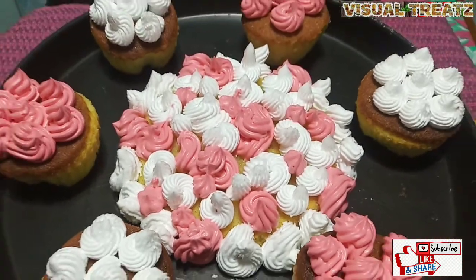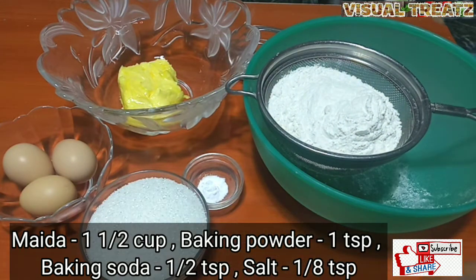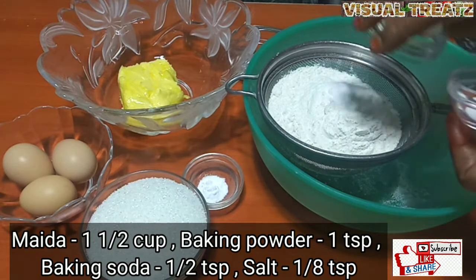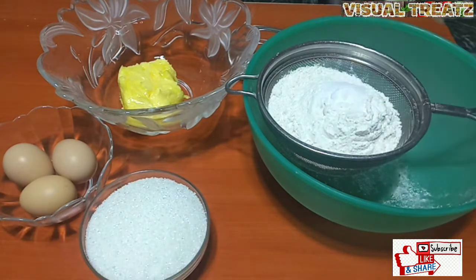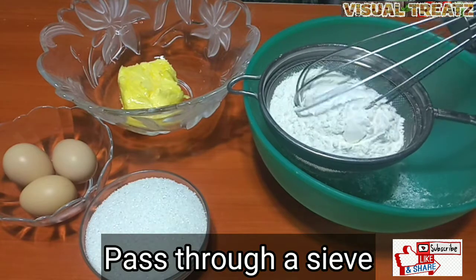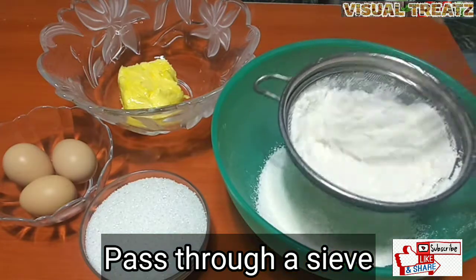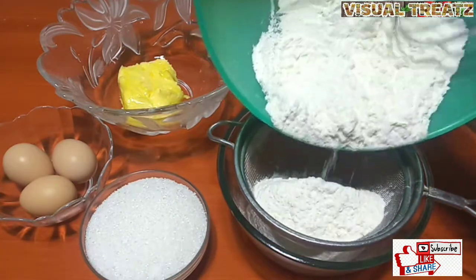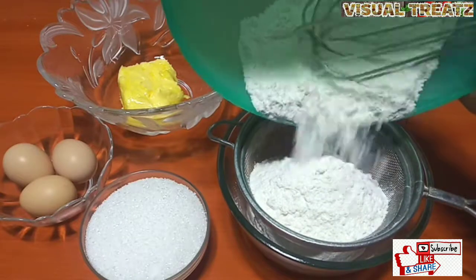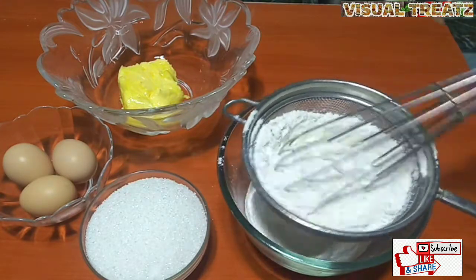We are going to add baking powder. Add 1 teaspoon of baking soda and 2 teaspoons of baking soda.